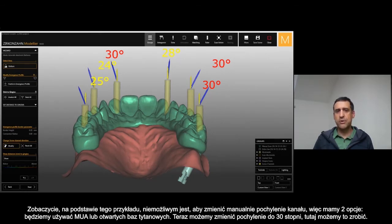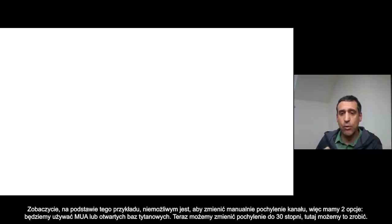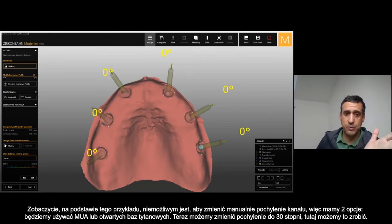It is impossible manually to change this situation. So we have basically two options: either we use a multi-unit abutment or we use the open bases. We can move the inclination up to 30 degrees — probably here we can manage it.